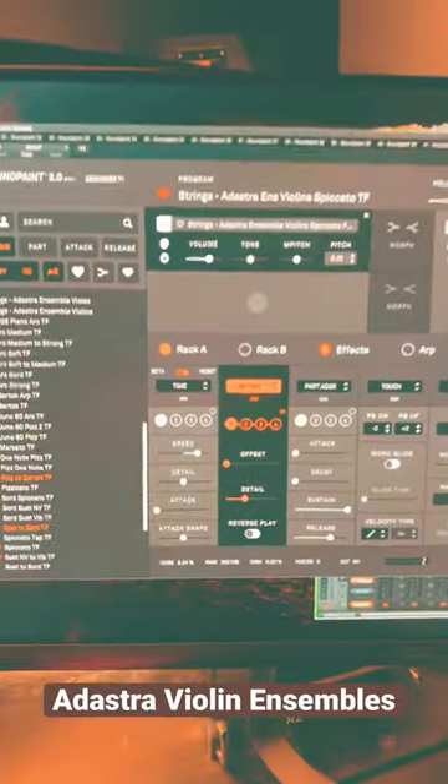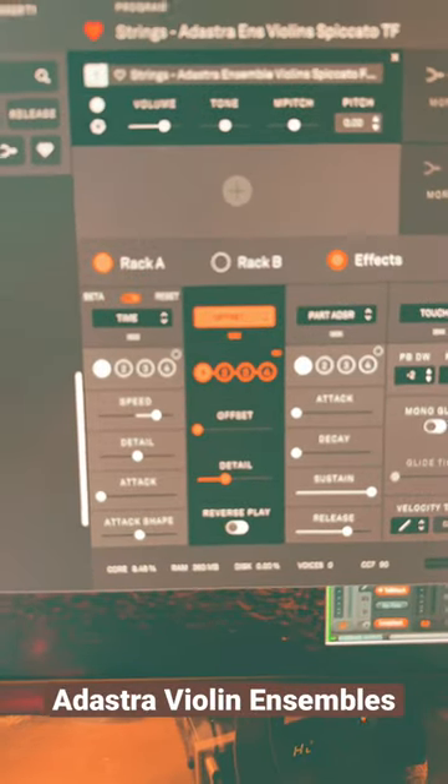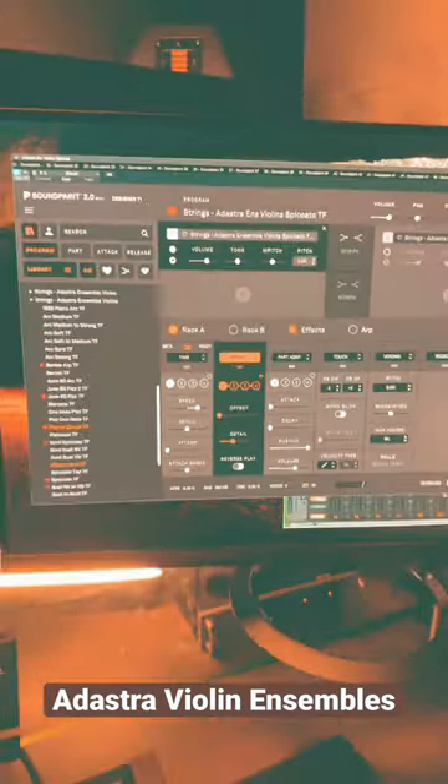I took the same spiccatos here but added a little bit of extra offset to it. That way we get a little more sort of sharp attack.